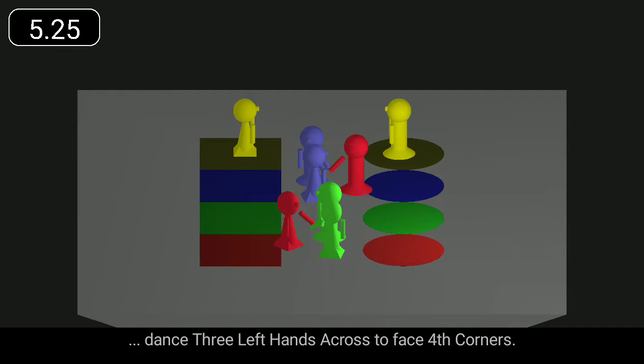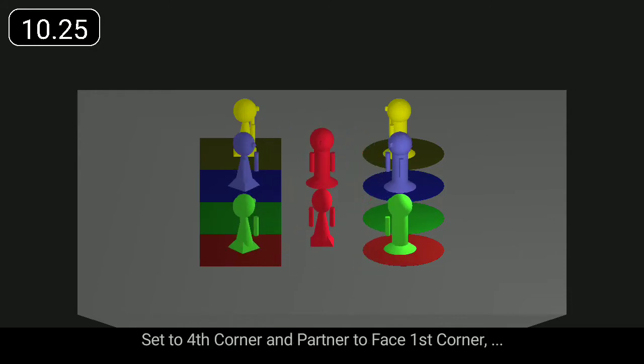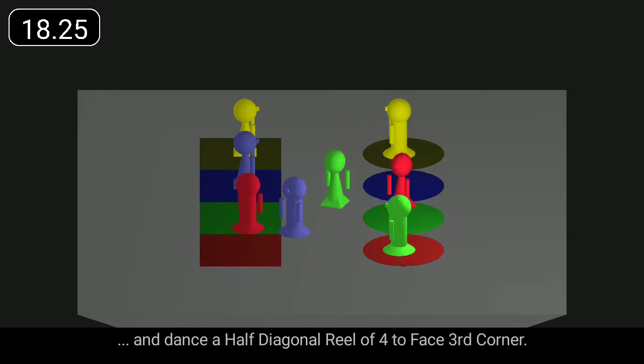Dance three left hands across to face fourth corners. Set to fourth corner and partner to face first corner. Turn with right hands and pass left shoulder to face second corner and dance a half diagonal reel of four to face third corner.